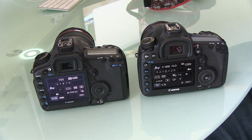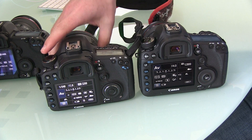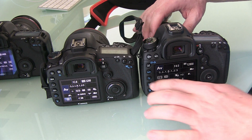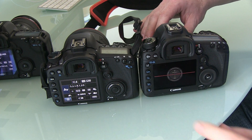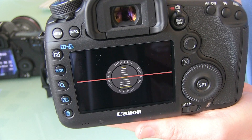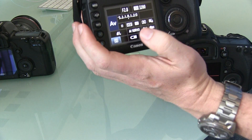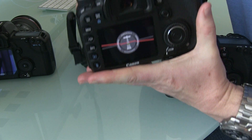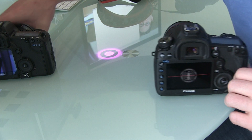Another feature I noticed, also similar to the 7D, is the digital level on the Mark III. What is the digital level? It's this nifty thing — it looks like you're flying a flight simulator. It helps you figure out when your camera is vertically and horizontally straight. This feature was first incorporated on the 7D, and it can be used in live mode as well. It's a neat little feature and something new for the Mark III.